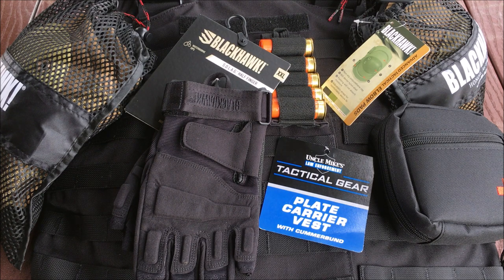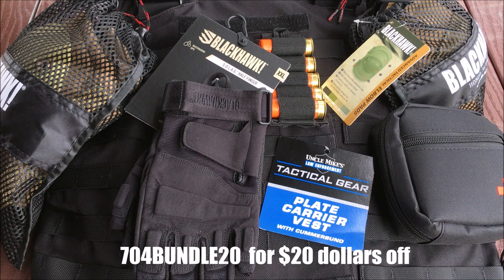These guys put together a set of knee pads, elbow pads, gloves, an Uncle Mike's plate carrier, and two AR500 curved plates for the price of $150 with free shipping. On top of that, they sent a code for my specific viewers — I believe it's 704-BUNDLE-20, I'll leave that in the description below, as well as all the information to find this kit, for $20 off.